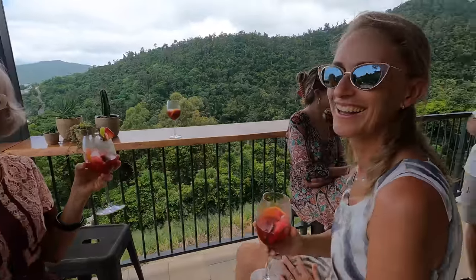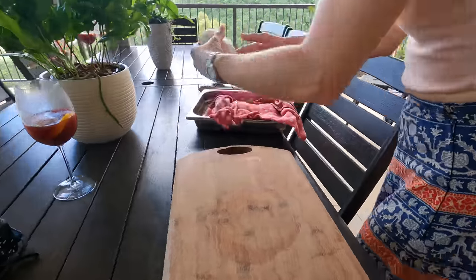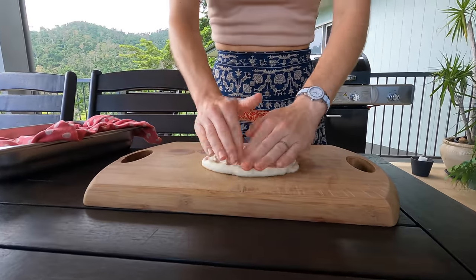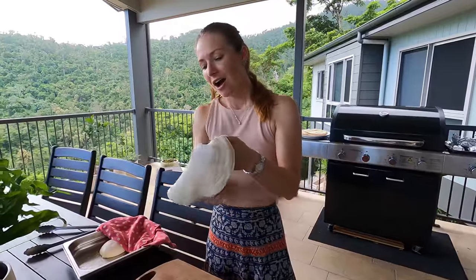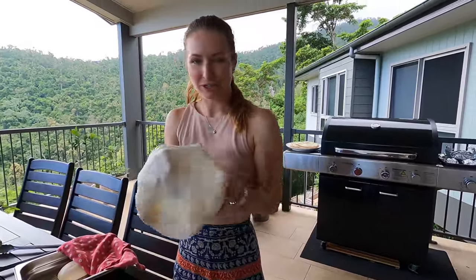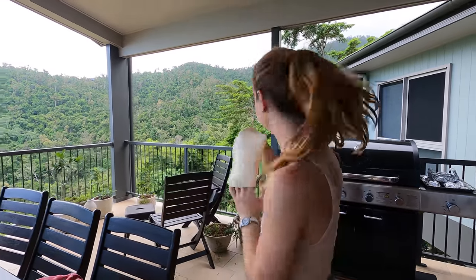This is my mum, this is Jilly, this is Linda, this is Hayley's mum, we've got Ash and Brian, and this is my father Jeffrey, and there's Hayley again. I'm stretching out the pita dough — I had to pull it out a bit earlier and let it come to room temperature so it's nice and stretchy, and now I'm going to put it on the barbecue.